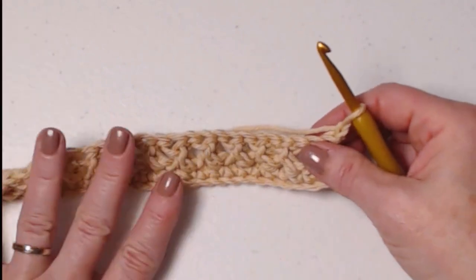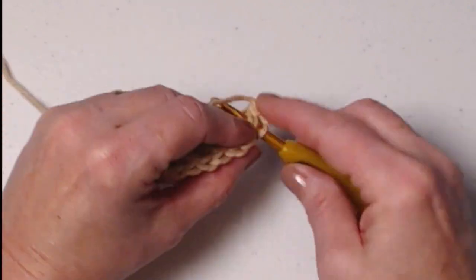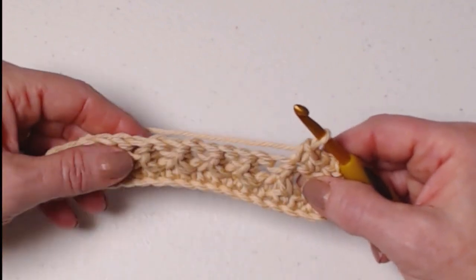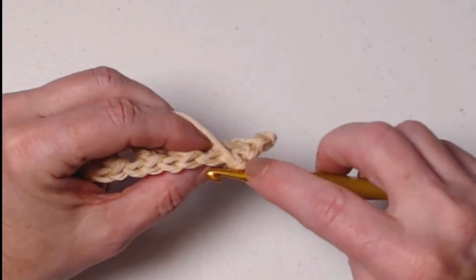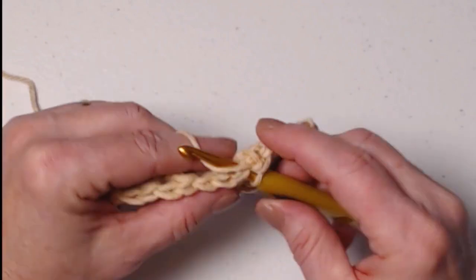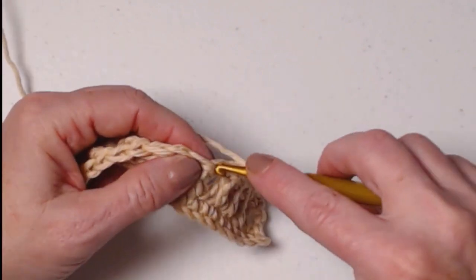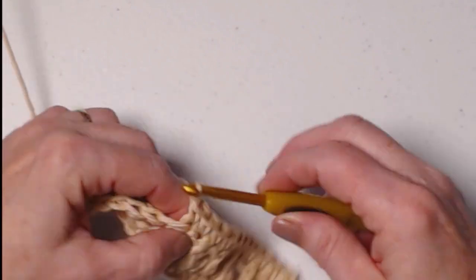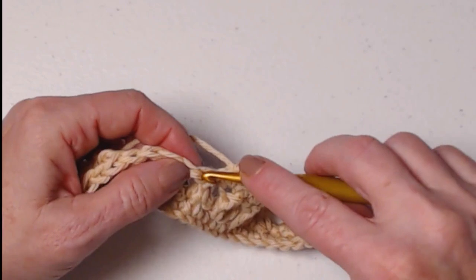For row three, we've chained one and we're going to turn our work. The chain one does not count as a stitch, so we're going to stitch a single crochet right in that first double crochet, then stitch a single crochet in each of those stitches across. When working across a row with crossed stitches, look on the top and put a stitch through each set of two loops where it looks like a braid. You want a total of 36 single crochets — each cross stitch counts as two stitches.